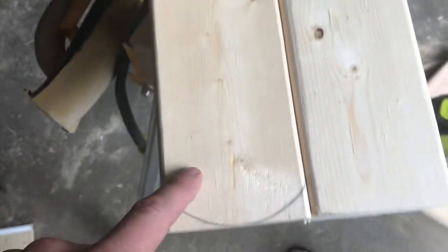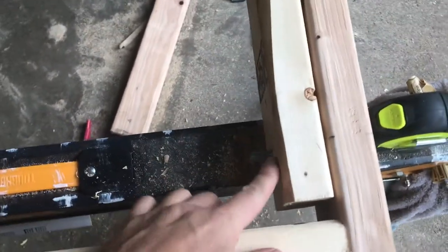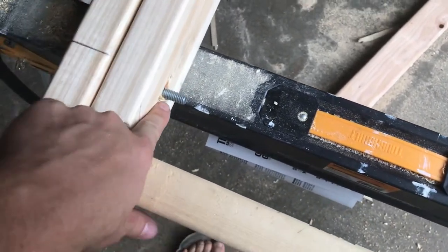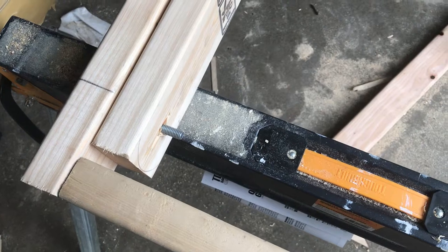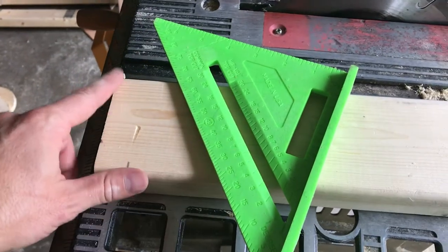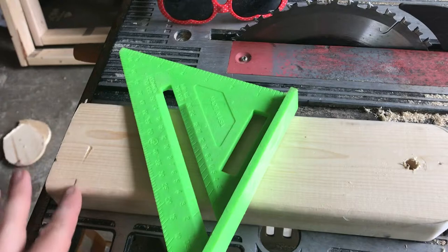Here we are with the legs on — I haven't rounded them off yet, and you can see they hit right now, so that's why we're rounding these legs out. They're not going to let us open up to the angle we need. We'll cut and round those off, cut that angle, and then put a washer and wing nut in here so we can tighten it up and the game will work appropriately. We got it all rounded off — that's working great. Now we need to cut our angle for the footing so the whole board sits up at the right angle.